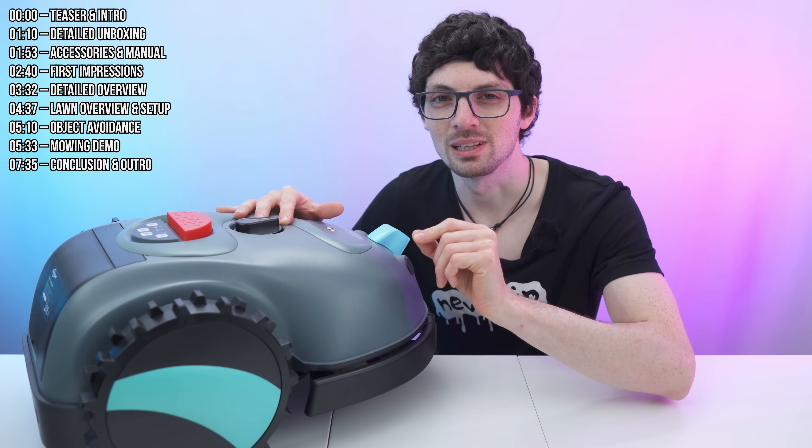This is the Yardcare V100 robotic lawnmower — a hyper affordable, straight to the point, plug and play device that you just need to charge, place, and turn on. Literally, it is as simple as that. It is a wire-free bot: no need for perimeter wires, and it doesn't even need an RTK positioning system, and no app.